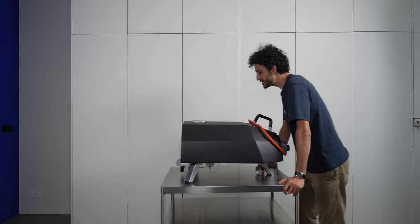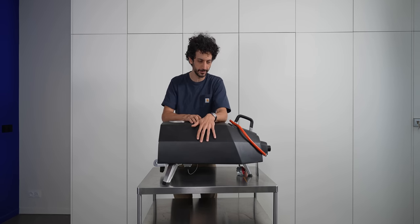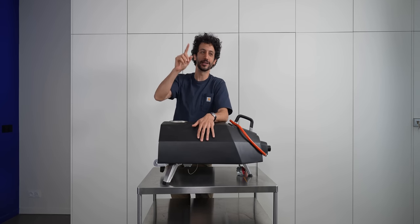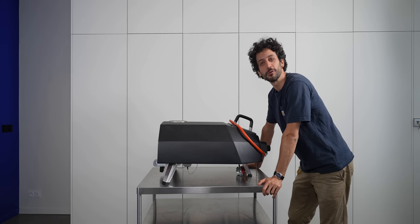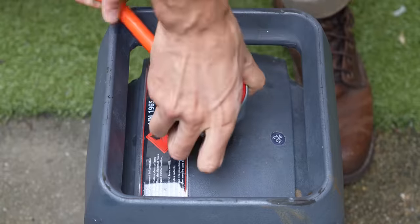My studio never ever had an outdoor cooking space until today, because this new space has a courtyard. It's a dream come true. I think I'm ready — let's make some pies!